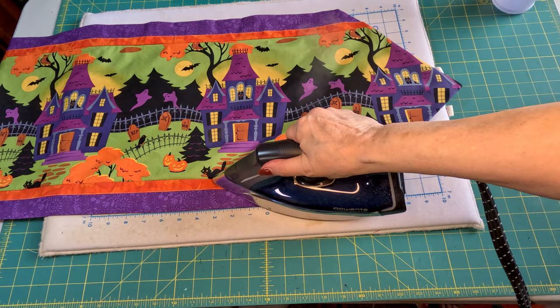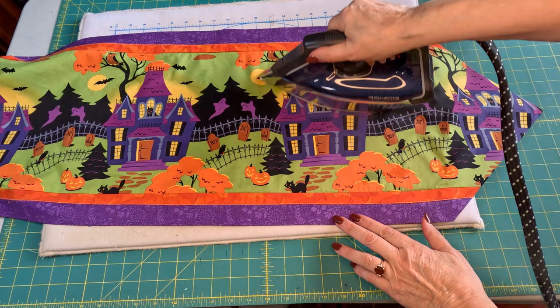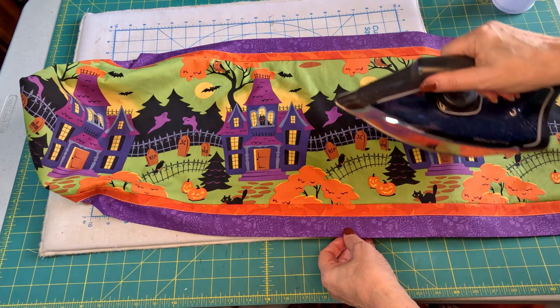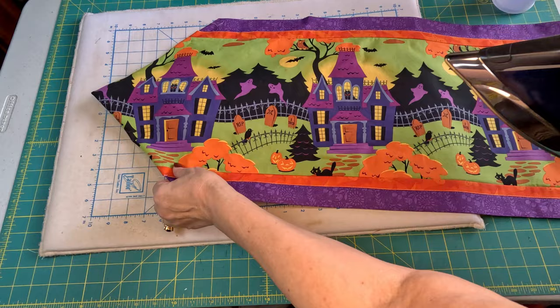It's all seamed down. Everything's going to stay in place now, and I'm going to give it a really good steam. The iron's acting up a little bit — it doesn't want to steam.